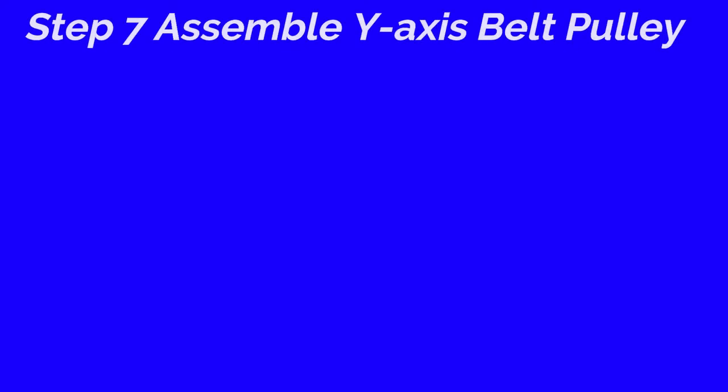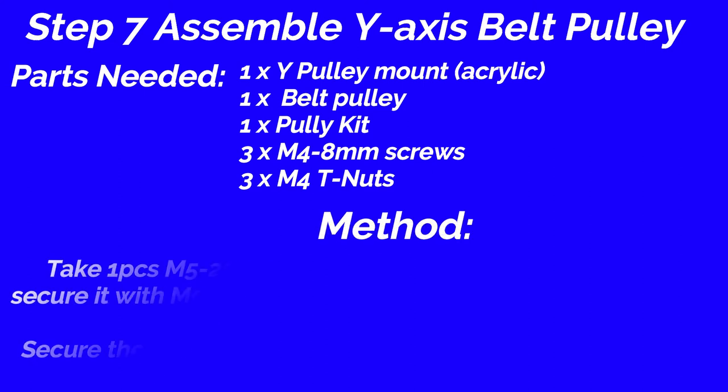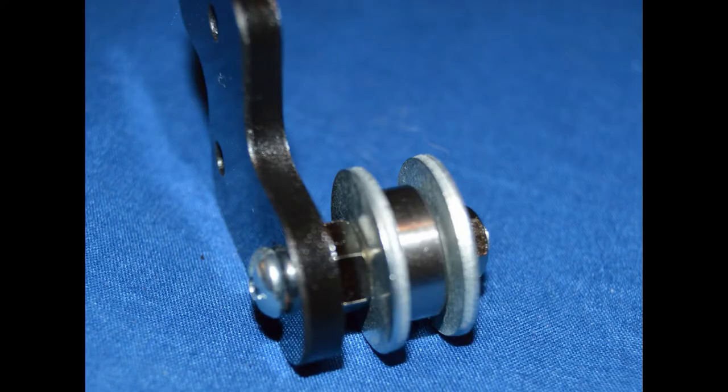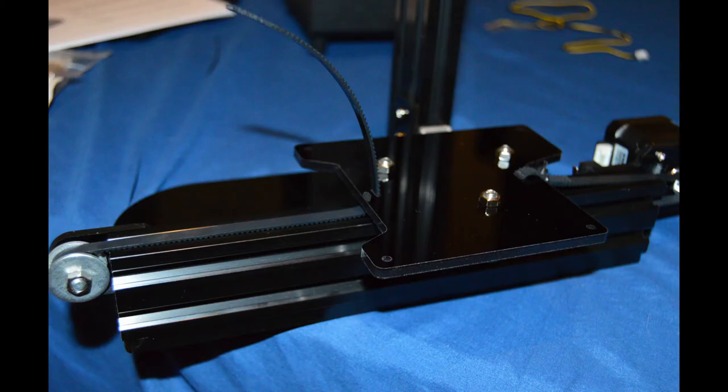Step 7: Assemble Y-axis belt pulley. Parts needed: Y pulley mount acrylic, 1 piece; belt pulley, 1 piece; M5 25mm screw, 1 piece; M5 nut, 2 pieces; M6 washer, 2 pieces; M5 washer, 2 pieces; M4 8mm screw, 3 pieces; M4 T nut, 3 pieces. Method: Take 1 piece M5 25mm screw and insert the pulley mount. Secure it with M5 nut, then insert the washer and belt pulley. Secure them using M5 nut. Secure the Y belt pulley assembly to the front of the Y slide rail using 3 piece M4 8mm screws and nuts. Please note: tighten screws gently to avoid damaging the acrylic.